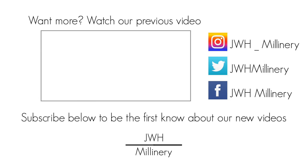Follow me on all the social media I'm on: Facebook — JWH Millinery; Instagram — JWH Millinery; and Twitter — JW underscore Millinery. Thank you very much for watching, and I look forward to seeing you in the next video. Bye!